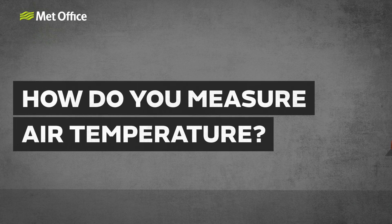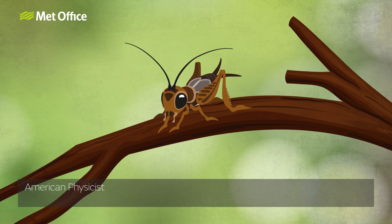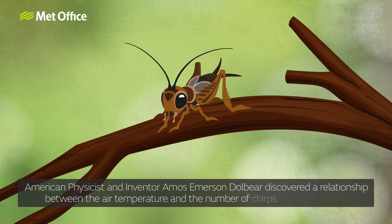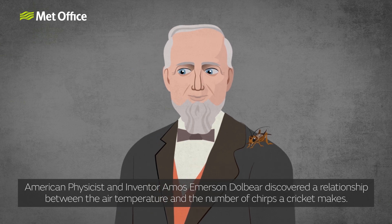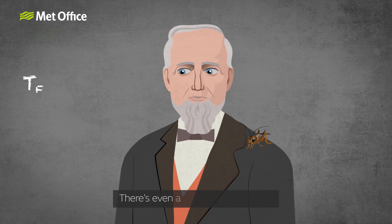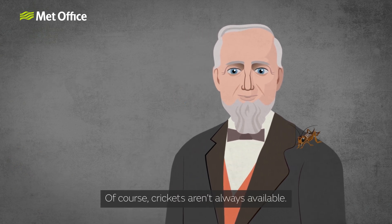How do you measure air temperature? You could go outside and listen to the crickets. American physicist and inventor Amos Emerson Dolbier discovered a relationship between the air temperature and the number of chirps a cricket makes. There's even a formula you can use. Of course, crickets aren't always available.